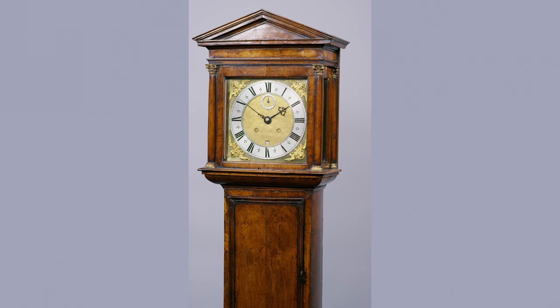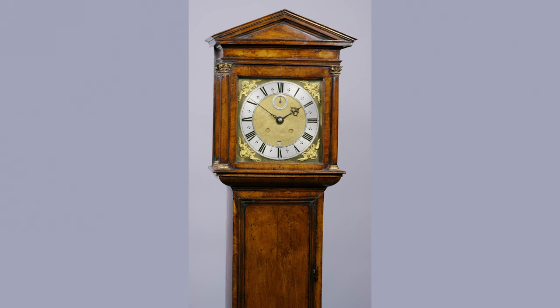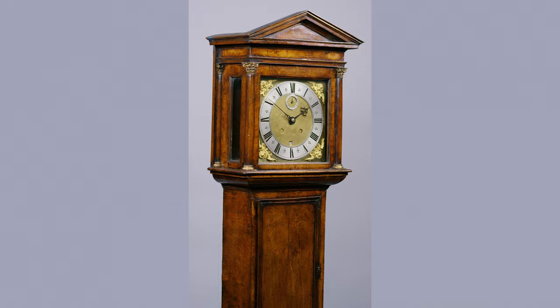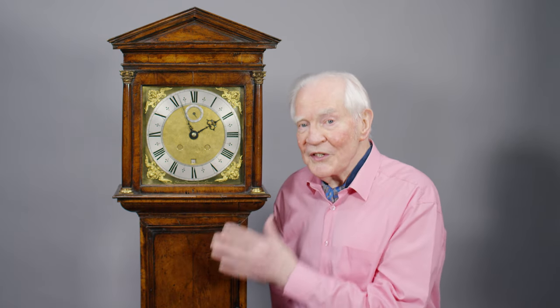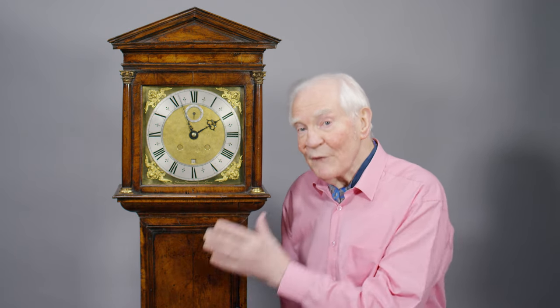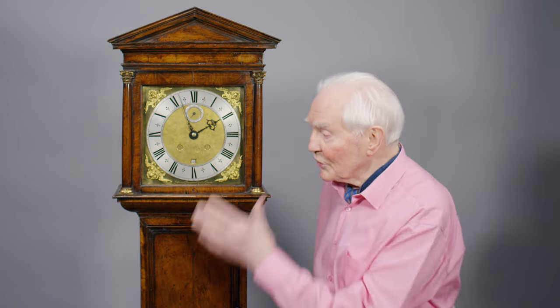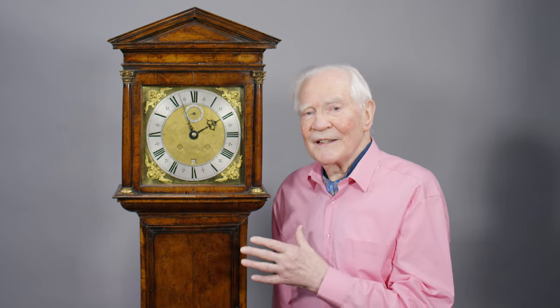This John Fromenteel walnut clock was made in about 1670 and it's got lots of very interesting features hidden away. First of all, it's in walnut, whereas everything else prior to this was in the Puritan tradition of black ebony — virtually every one of his father Ahasuerus's clocks was in black ebony. John is making a difference. He's pointing out that this is an innovation, it's new — you can see it across the room.